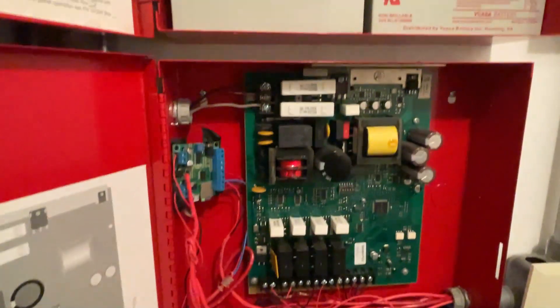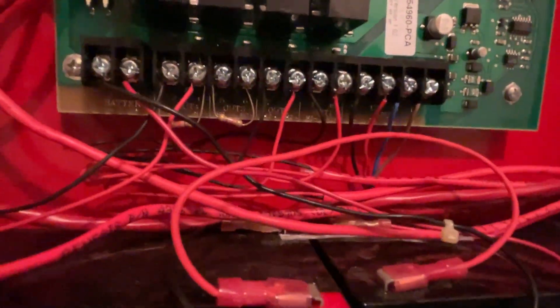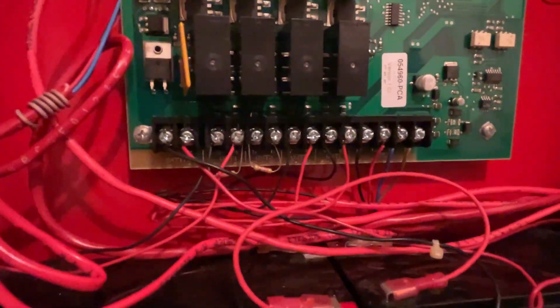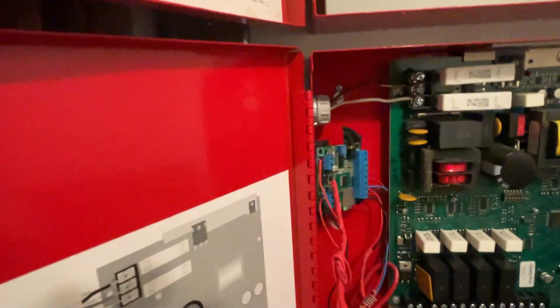Below that we have the 50-fill-96 intelligent paddle module. It's a fill NAC paddle supply with controllable outputs from the panel through programming. We're using three of those NACs currently. NAC one and NAC two go to different strobes, while NAC fill goes to the voice evac module.